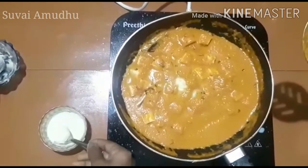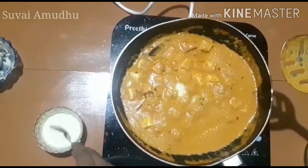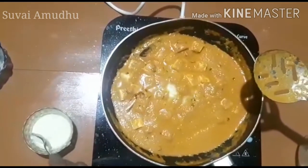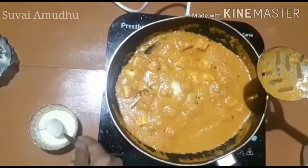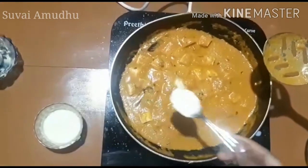You can also use milk. You can use gravy as well, and make it a bit more.